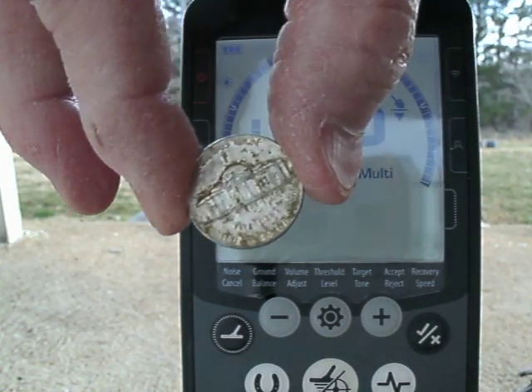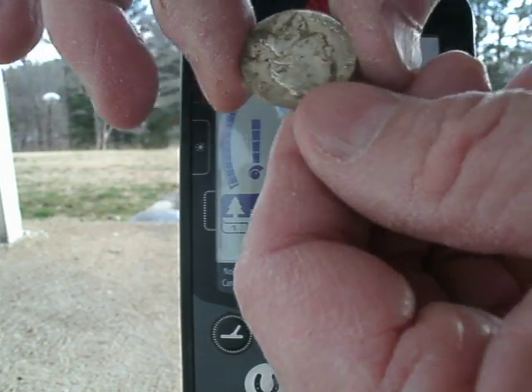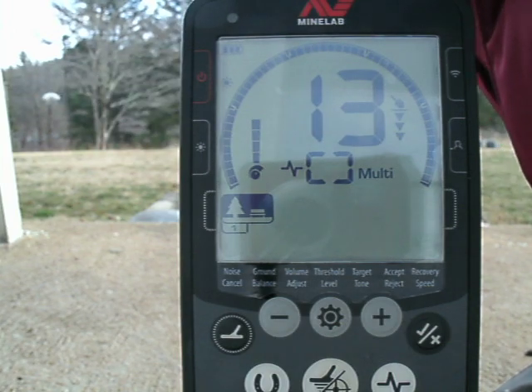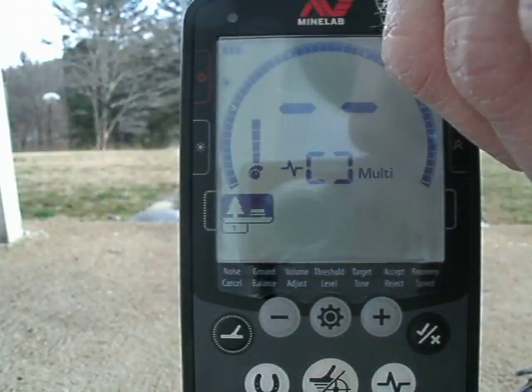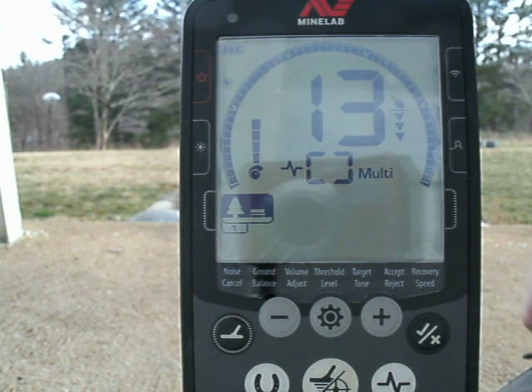Next is one I dug — it's pitted with some corrosion on the nickel itself. Still reads 13. And finally, a Buffalo nickel — some call it an Indian head nickel — also reads 13.